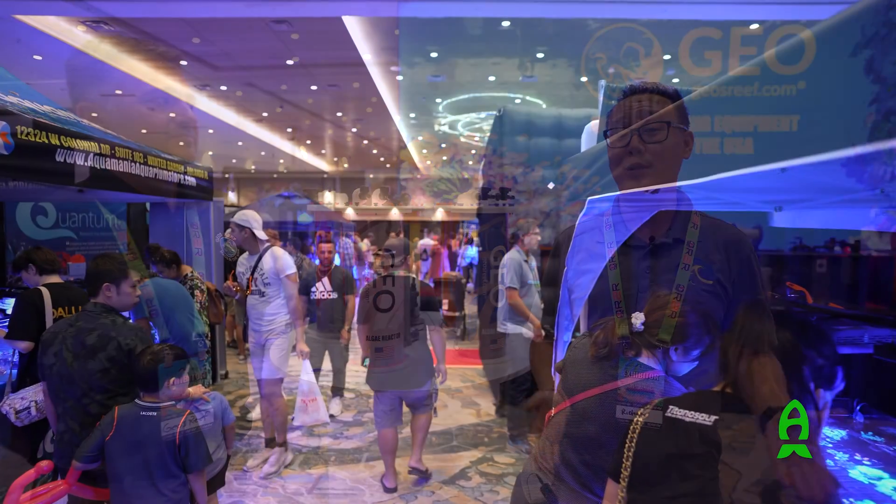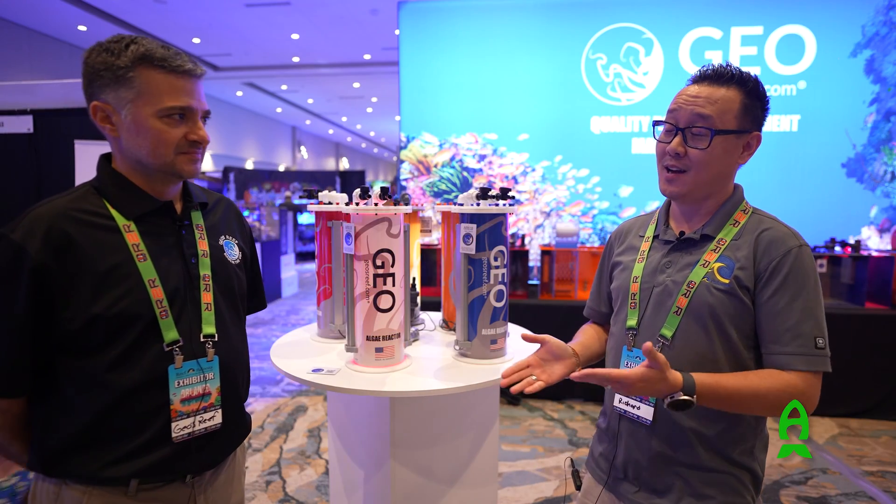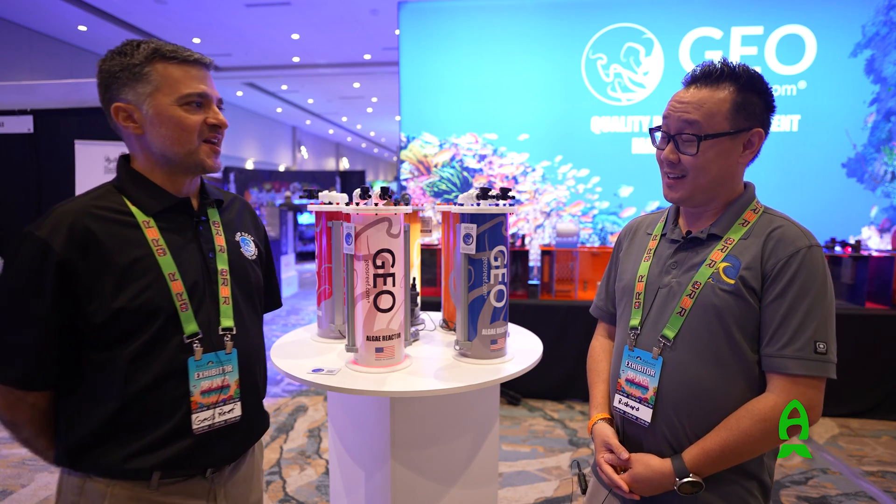Hey guys, this is Richard at Reefs.com. Thank you for joining me on this video. We're here at ReefAklusa Orlando 2024 at Gio's Reef booth, and I'm here with my good friend Gio. How are you doing today? I'm great, very excited to be here.